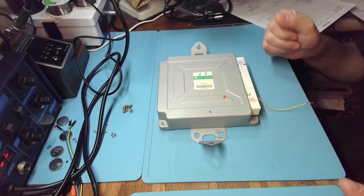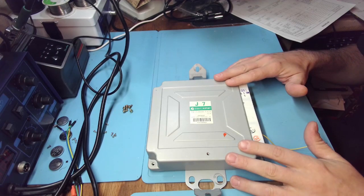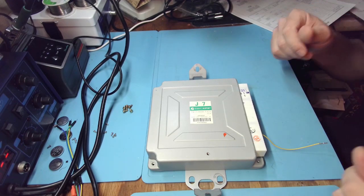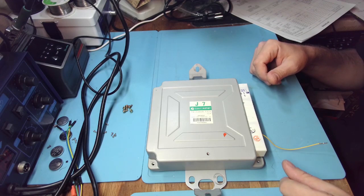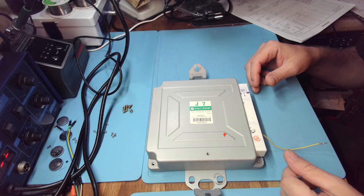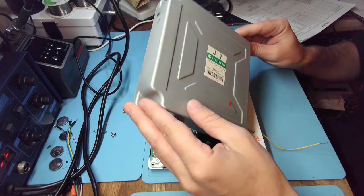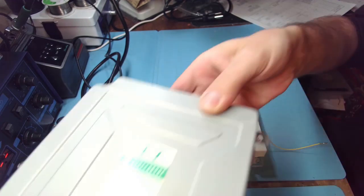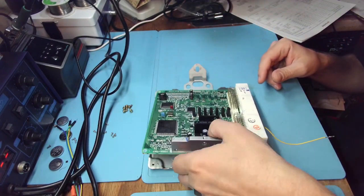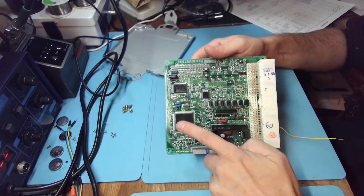Welcome back to the bench. This is a 2001 Subaru ECM that misfires on cylinder 1 and 2. I know what you're thinking - you see a resoldering job, right? No, this is 2001 which means it's either first or second generation, and that problem is on Gen 3 boards, so this one is a bit different.